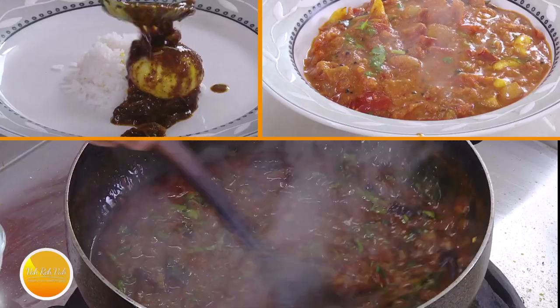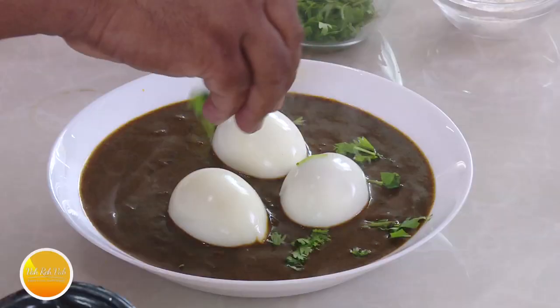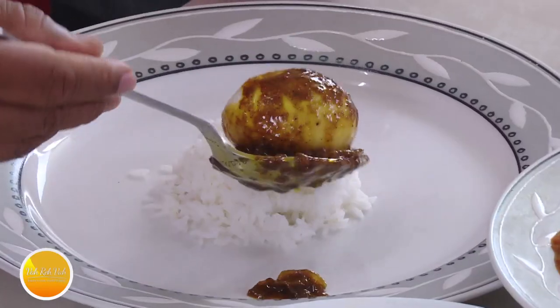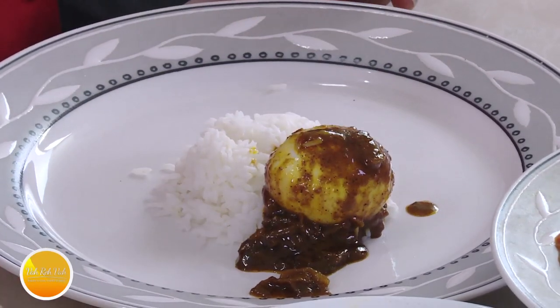We're going to make three egg curries. All three have different methods of making it and each one is excellent. Look at this nice smoking hot gravy. You should know that eggs do not take in the flavors — when you break them open, the juices will go in and you'll enjoy.